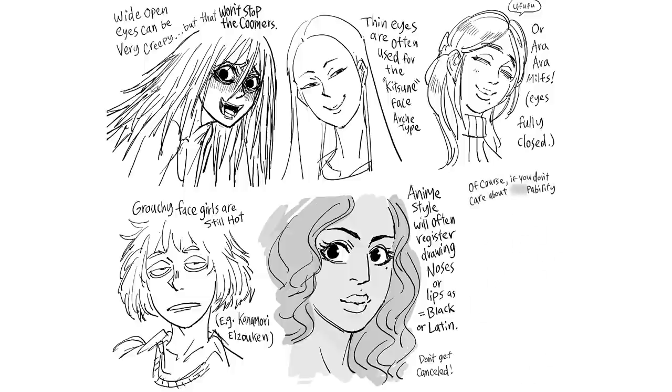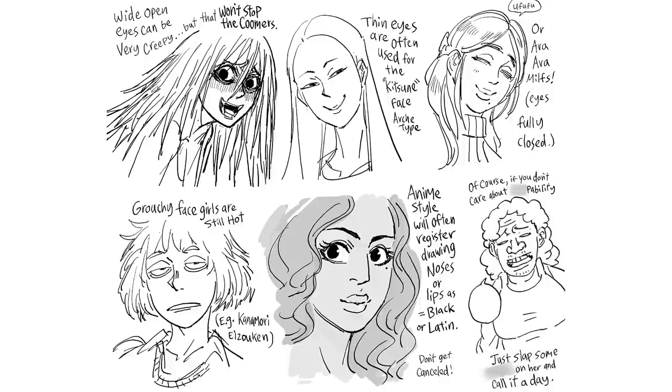Of course, if you don't care about attractiveness, just slap some big features on her and call it a day. I'M A MILF TOO!